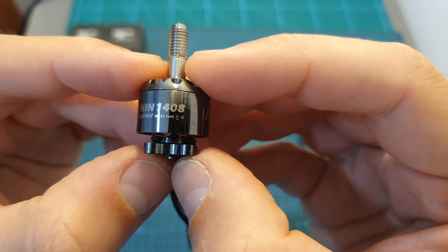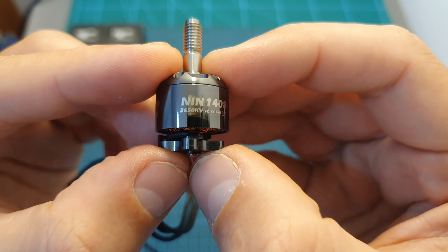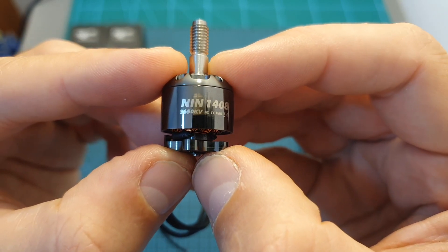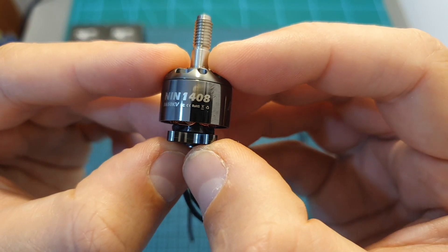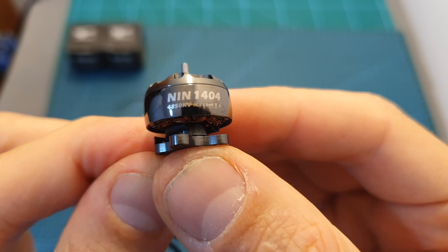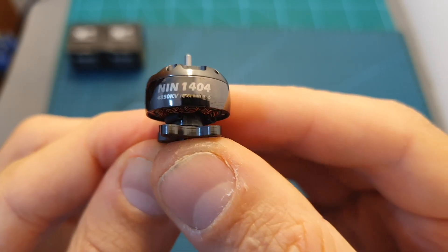The 2350 KV version can handle up to 6S LiPo batteries, and the 3650 and 4150 KV versions can handle up to 4S. The 1404 motor is available in two KV versions: 4850, which is the one I have, and 3750, and both motors can handle up to 4S LiPo batteries.